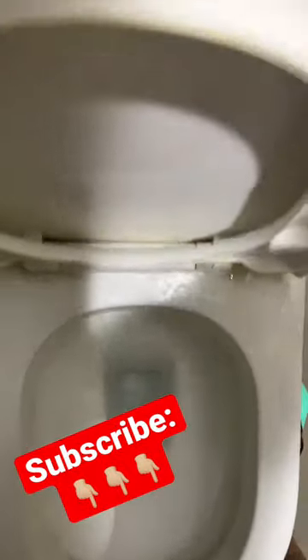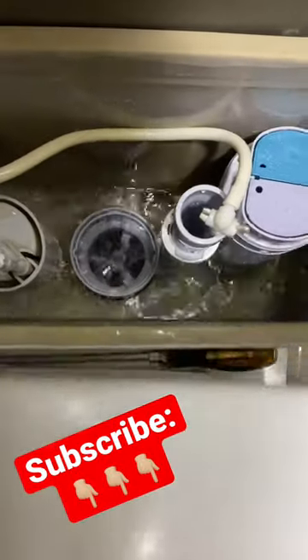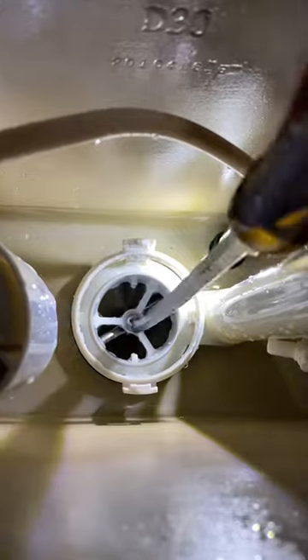Hello everyone, welcome back to my YouTube channel. In this video, I will show you how to fix a leaking toilet bowl. First, turn the siphoning pump counterclockwise and use a long flat hitch screwdriver to loosen the mounting screw.